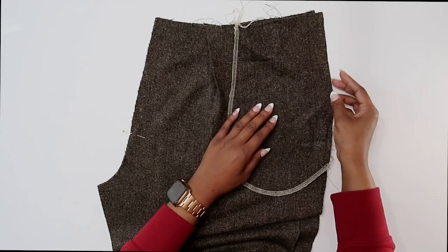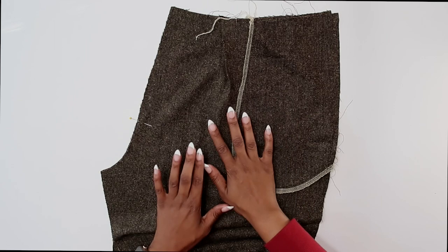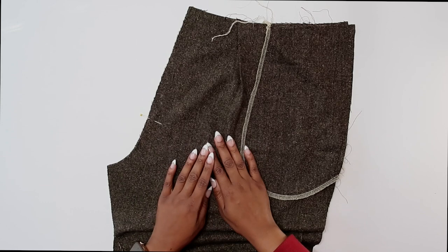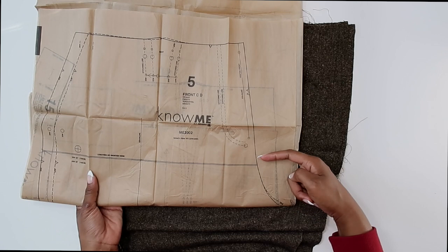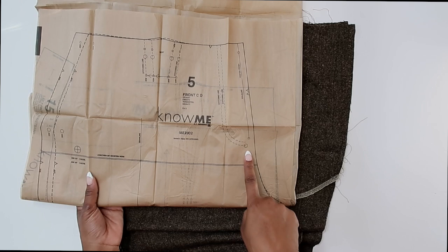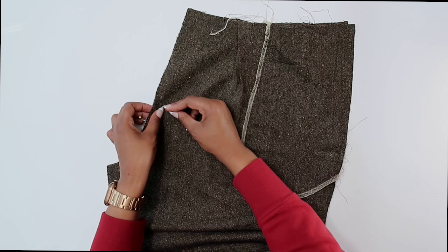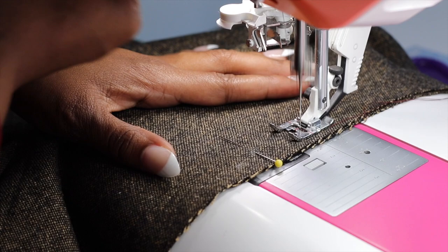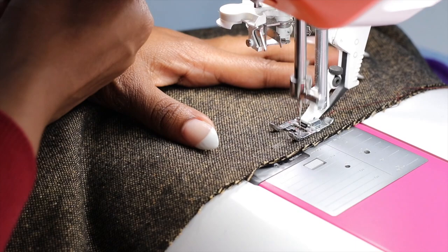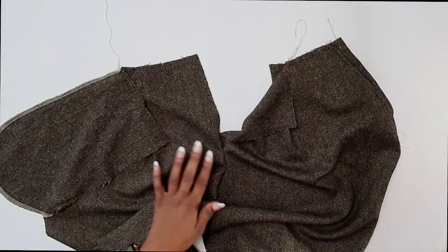Now that we have the side front basted along the top as well as the side — this is step four — we can move on to step five. With right sides facing of our front pant legs, we're going to stitch between the large circle and the notch. On pattern piece number five, there is a large circle but no notch, so I am going to stitch from the large circle down about an inch to an inch and a quarter.